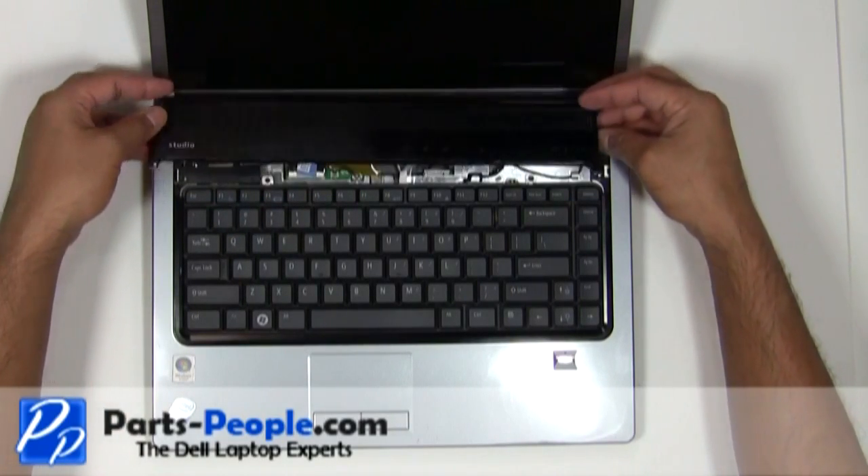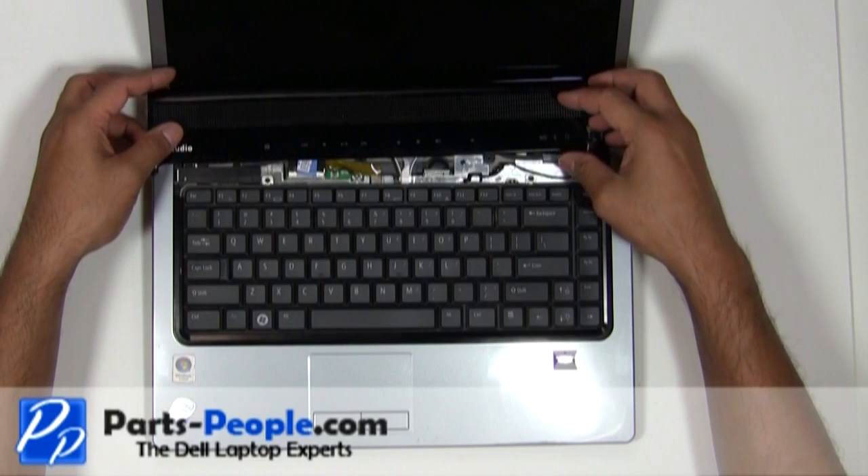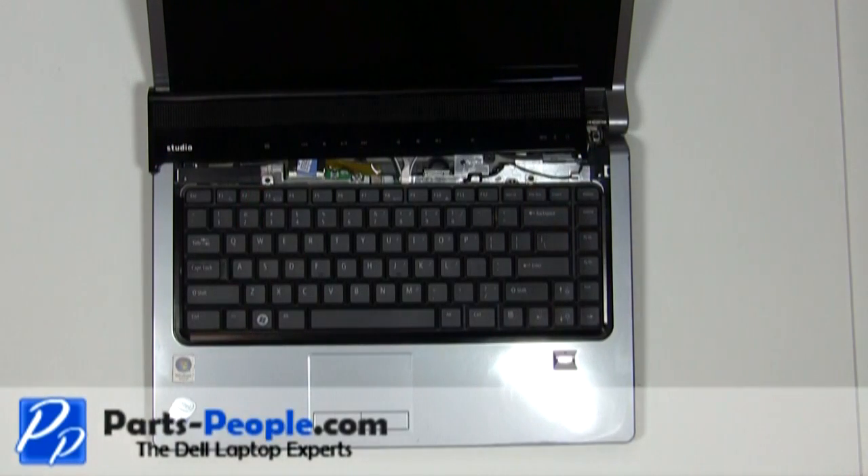Be careful lifting the cover up, as the media cable is still attached to the motherboard. Unscrew the two screws holding the keyboard to the base assembly.